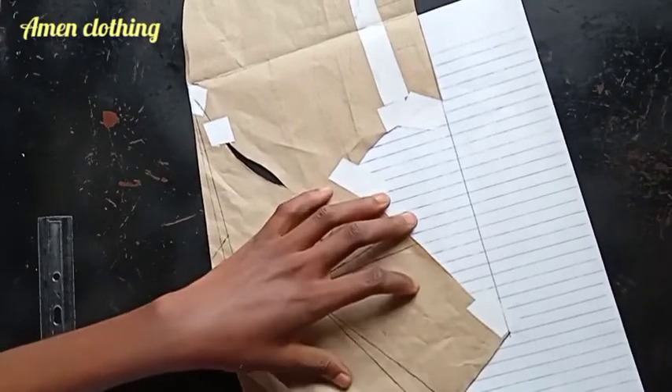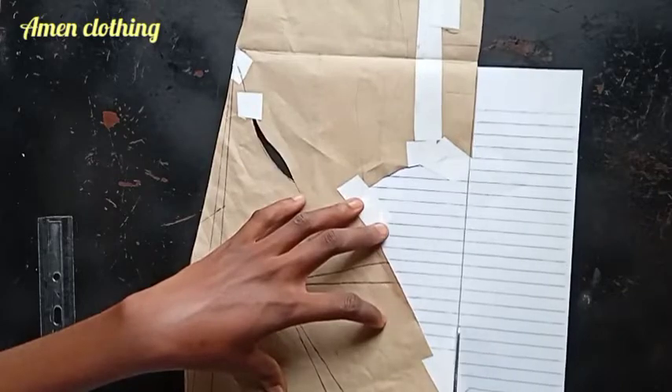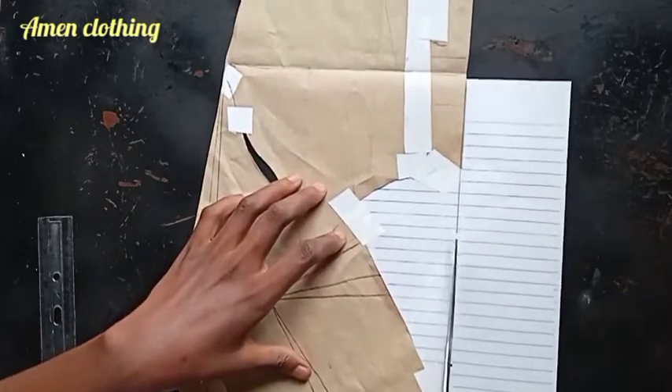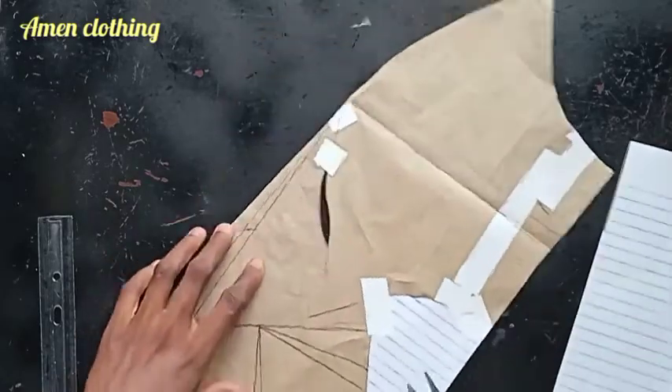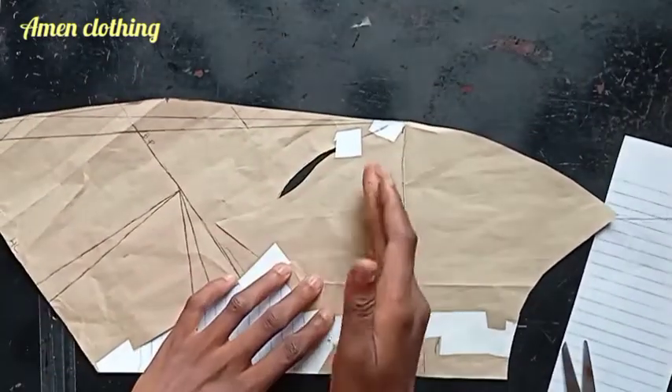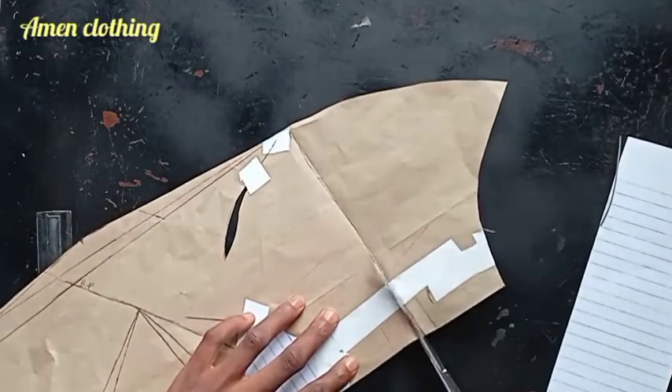I cut out exactly the shape I've drawn. I also go ahead to separate the back sleeve from the front sleeve, setting it aside to use for the back bodice.